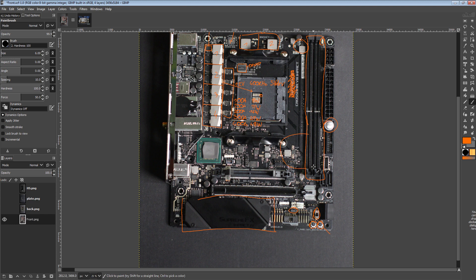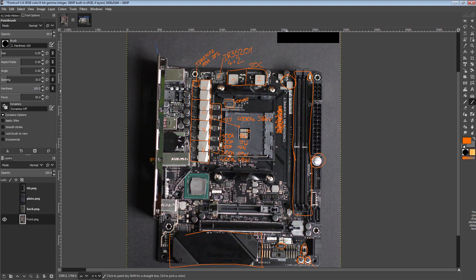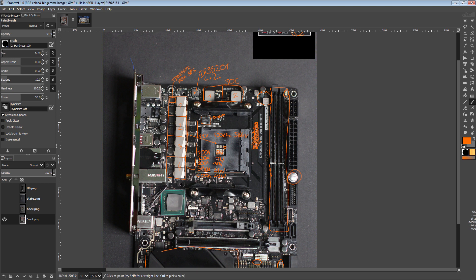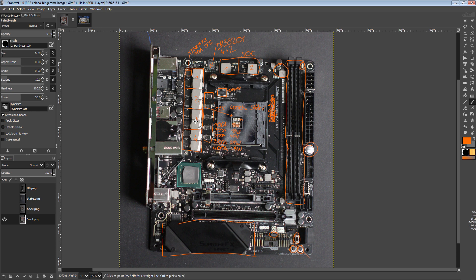That's everything I want to say about the amazing and kind of adorable Crosshair 8 Impact — it's small. That's it for the video. Thanks for watching, like, share, subscribe. Also thank you to the fan of the channel who actually sent these pictures in — pictures like this are exactly what I need. If you'd like to support me and what I do here with Actually Hardcore Overclocking, I have a Patreon where you can support me directly, and also a Teespring where you can buy HOC themed merch. Links to both are down in the description. Thanks for watching and goodbye.